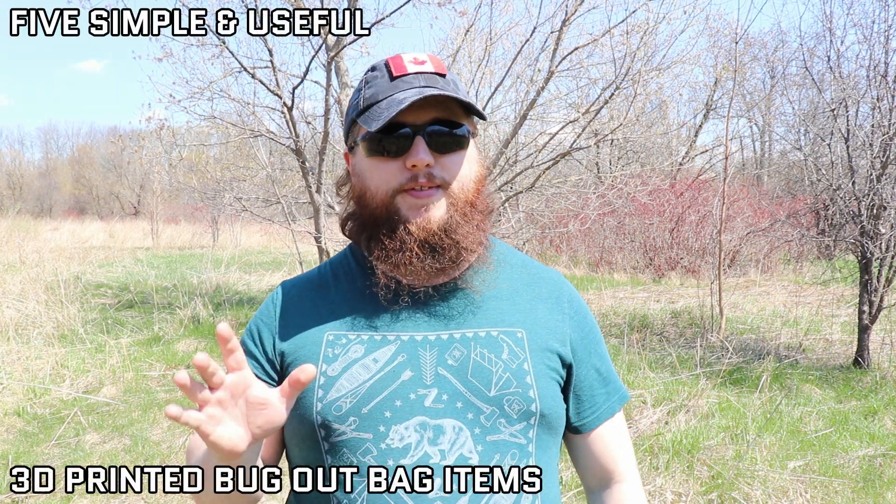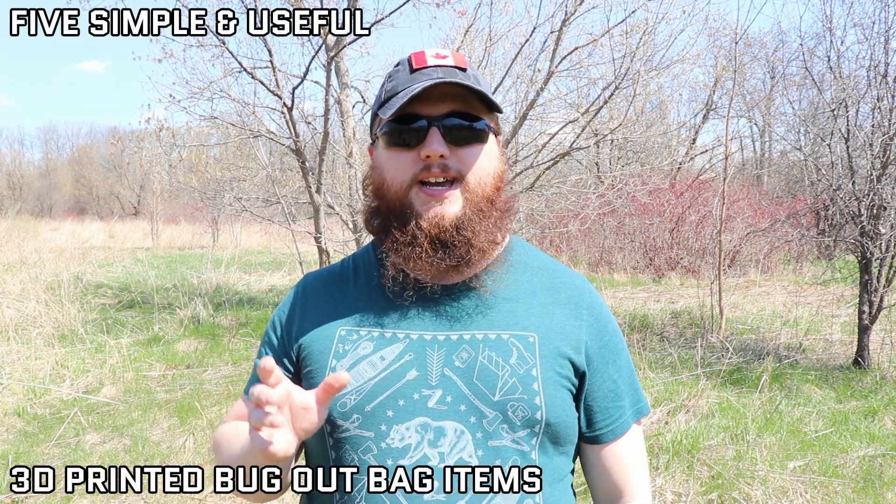Hi guys, Mike in the Woods here. It's a beautiful day out today and I'm back with another 3D printing related video. This time in particular, I'm going to take a look at 5 different 3D printed items I have in my bug out bag, and I'll leave links to all the 3D models down below so if you want to make your own, check that out. If you're new to the channel, check out my other videos and consider subscribing, hit the like button if you find this video interesting, and leave your thoughts in the comments section down below. Let's get into it.